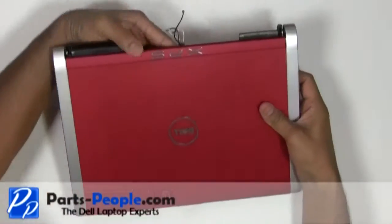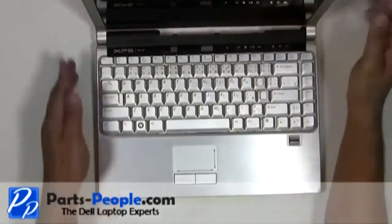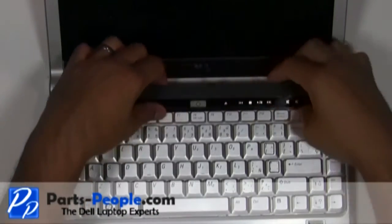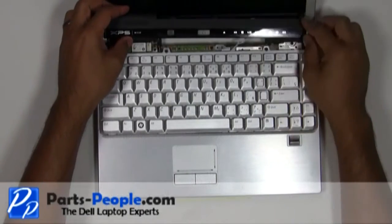Flip the laptop over. Open the display assembly and flatten it out as much as possible. Carefully lift the center control media button cover away from the base. You should start unsnapping it at the LCD display side, being very careful not to lift too fast as there is a cable attached.